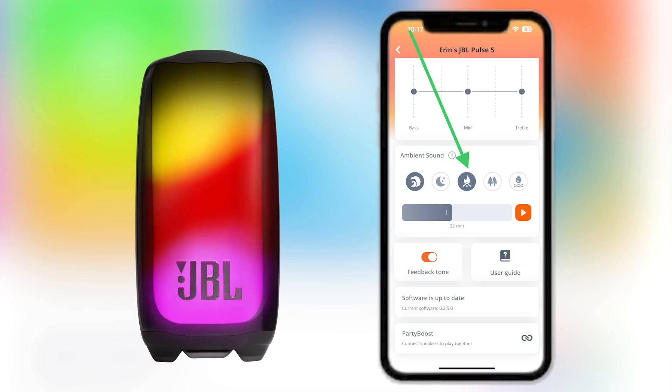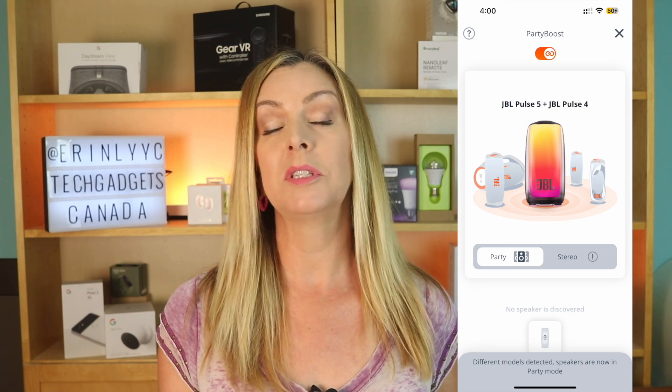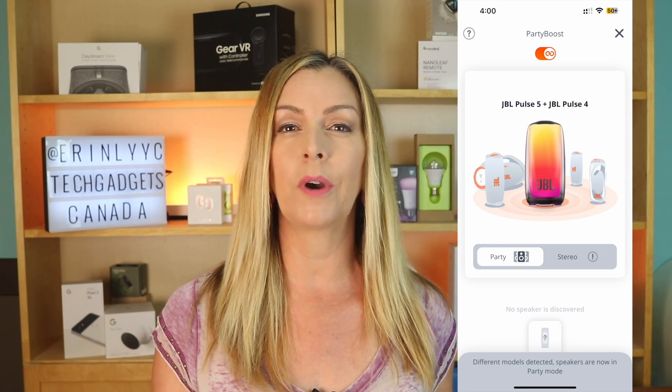The JBL Pulse 5 also has a light in the bottom of the speaker which throws out some cool effects, and you can use the app to play nature sounds to lull you to sleep. The big deal feature on these speakers is the ability to pair multiple speakers together for even more powerful sound using what's called the JBL Party Boost feature, which allows multiple Party Boost enabled speakers to link up for bigger, more area-filling sound. Since I had both the Pulse 4 and Pulse 5 on hand, I tried to pair them together — it didn't work the first couple of times, but after a few attempts I was actually able to get them in sync.